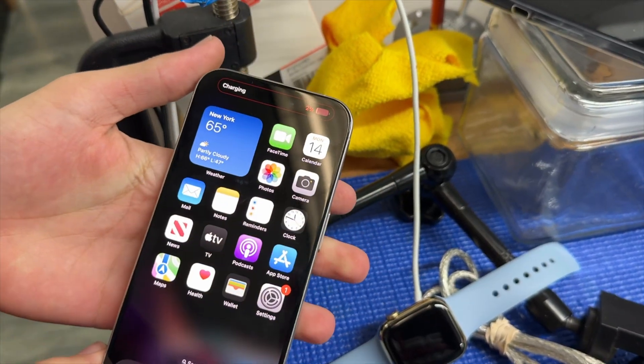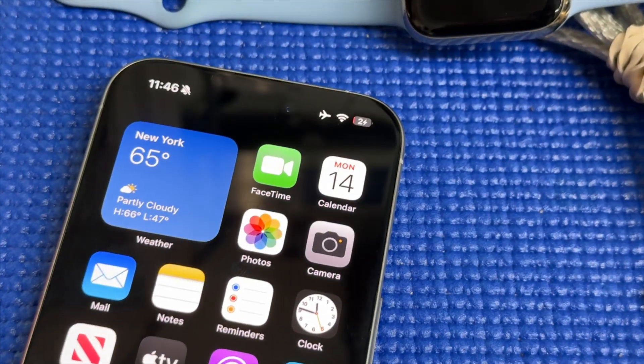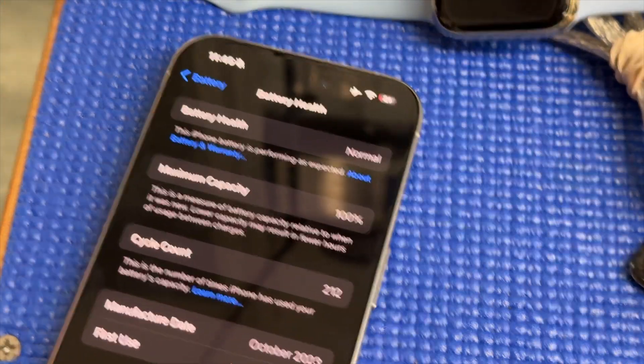Oh look, it's charging now. Let's leave it here for about 10 minutes just to get a nice charge. And by the way, just to prove this is barely used — the battery health is at 100%.